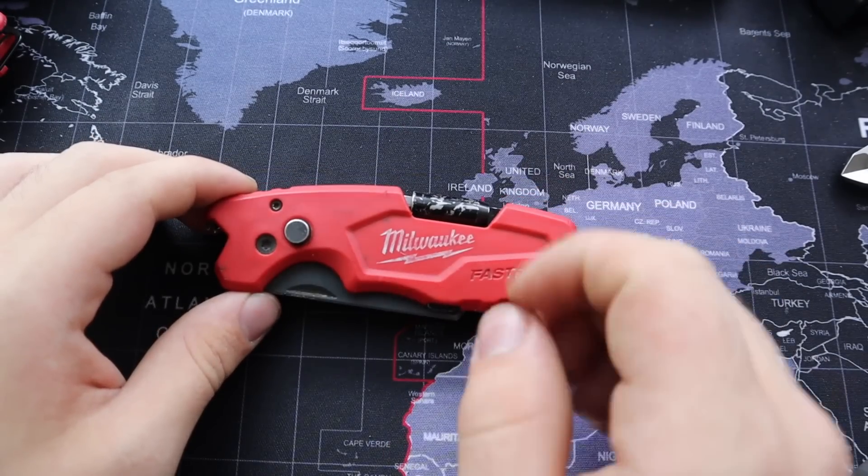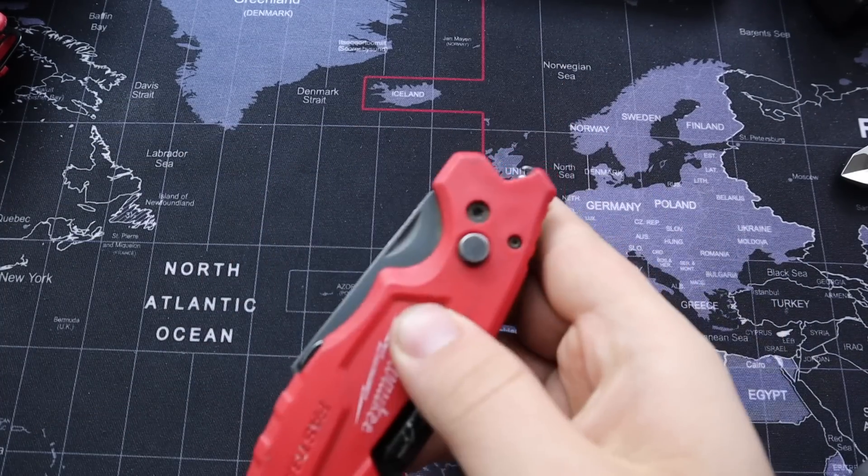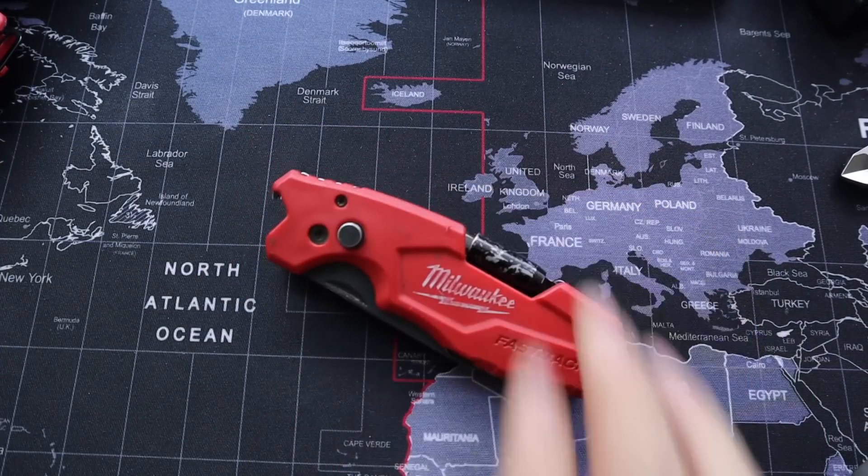That might not seem like a big deal, but when you're on the job and you just need to quickly open something — you pull this out, cut it, and put it away — it's extremely satisfying.